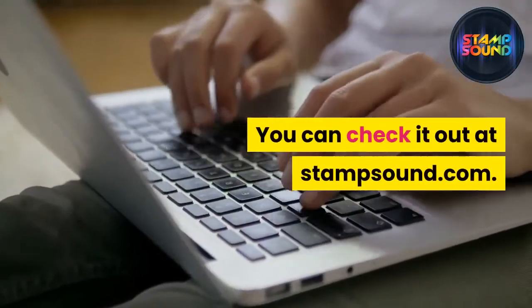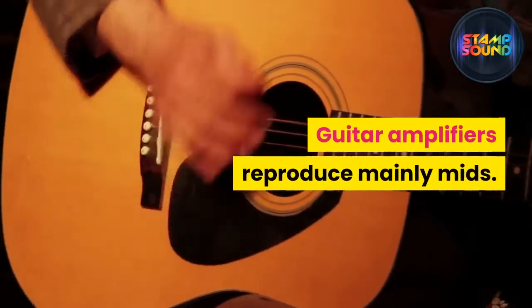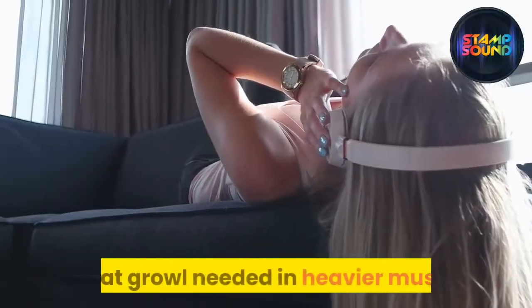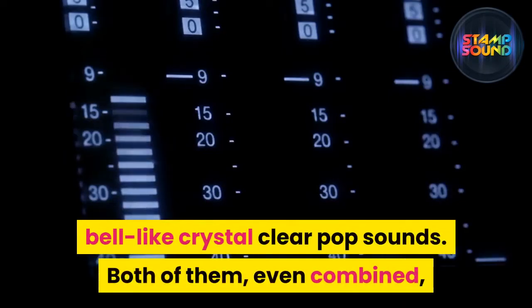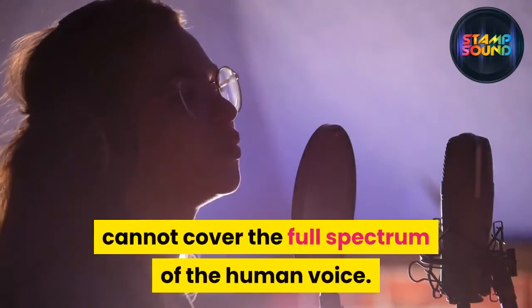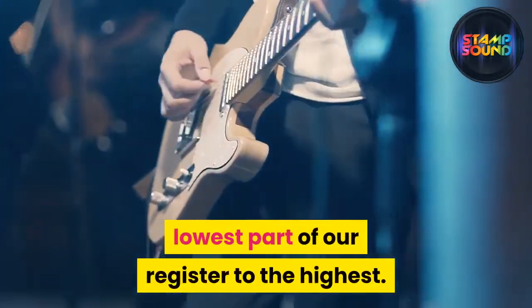Guitar amplifiers reproduce mainly mids. Some have more emphasis in the mid-lows to generate that growl needed in heavier music, and some in mid-highs to achieve those bell-like, crystal-clear pop sounds. But both of them even combined cannot cover the full spectrum of the human voice. We are closer to producing three octaves from the lowest part of our register to the highest.